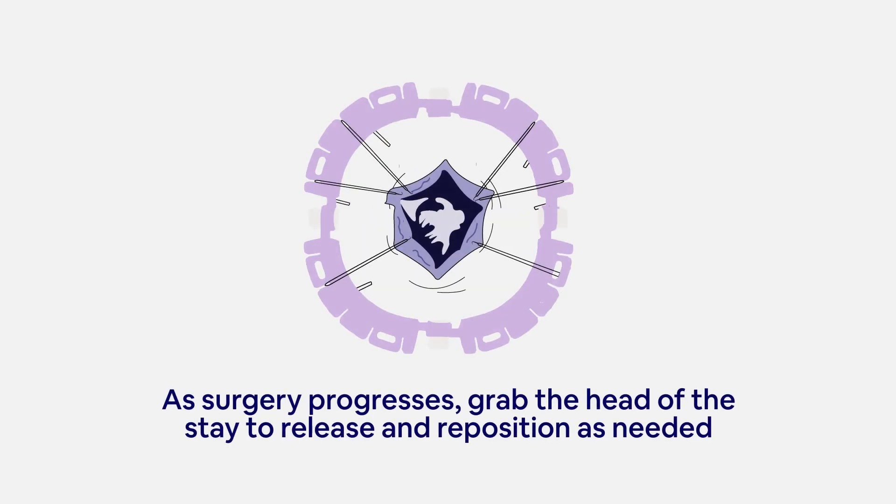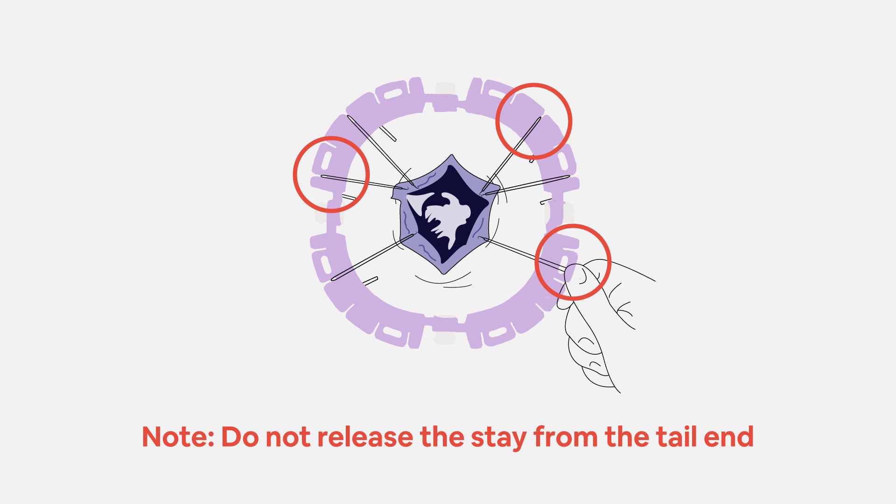As surgery progresses, grab the head of the stay to release and reposition as needed. Do not release the stay from the tail ends.